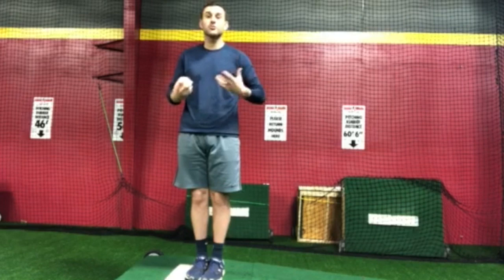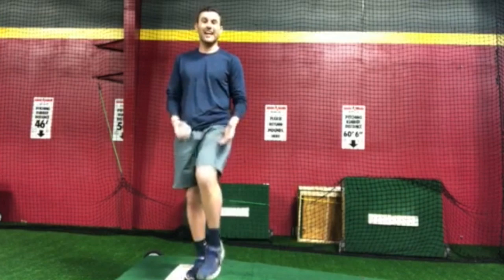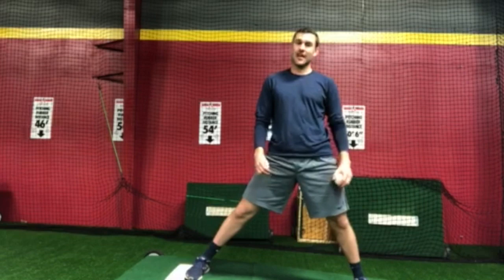Whenever we come set like this, I see a lot of younger kids want to come set very, very close together. And that's technically not a bad thing, but we may be a little bit slower going to home if we do have our feet together.